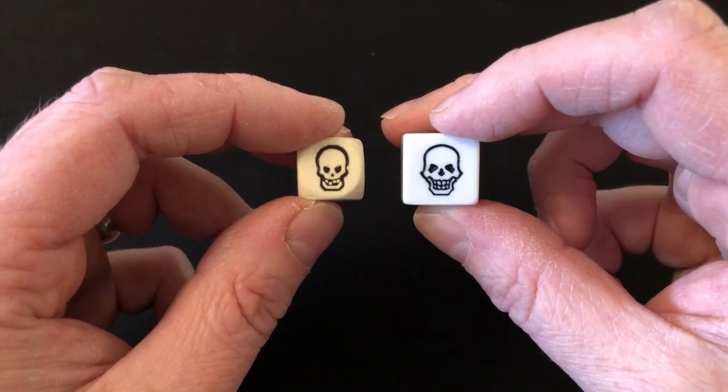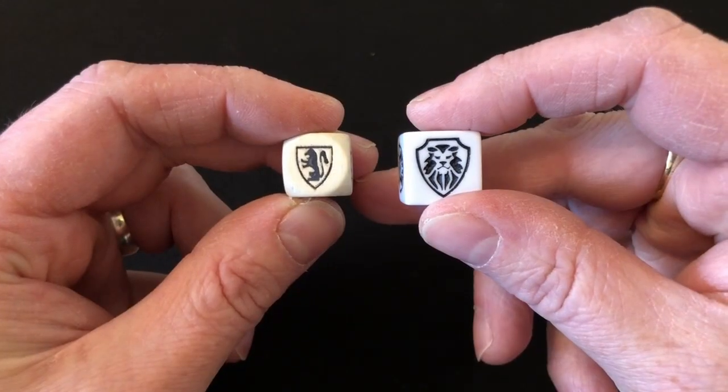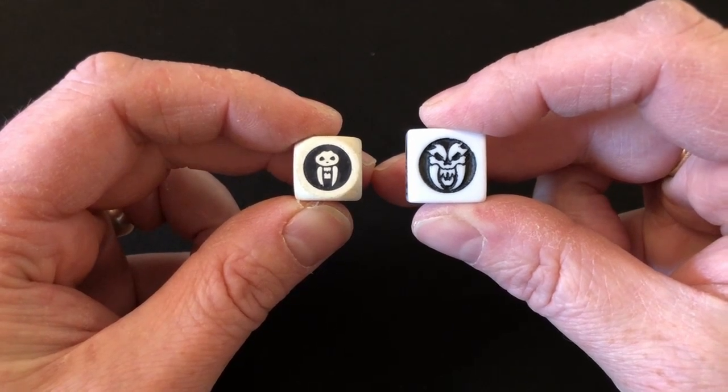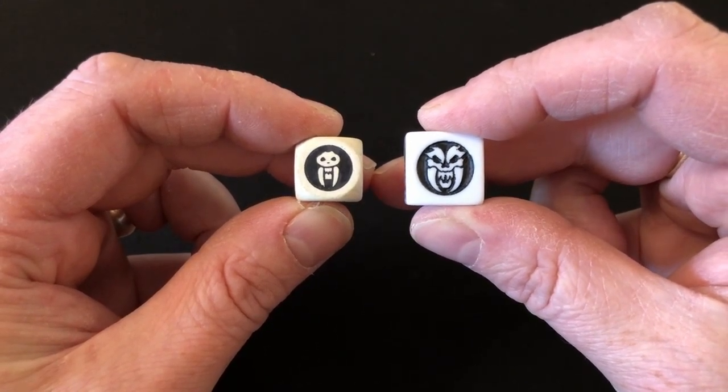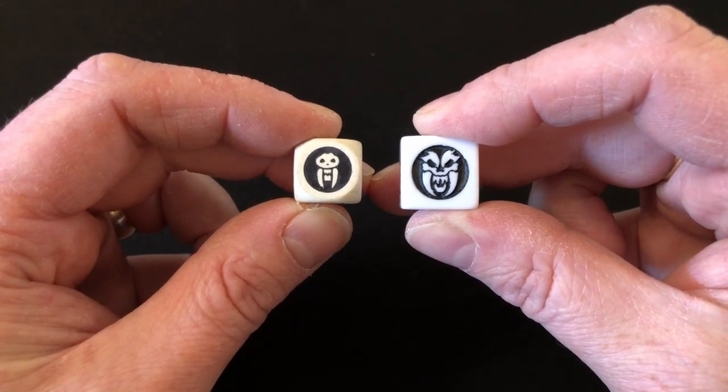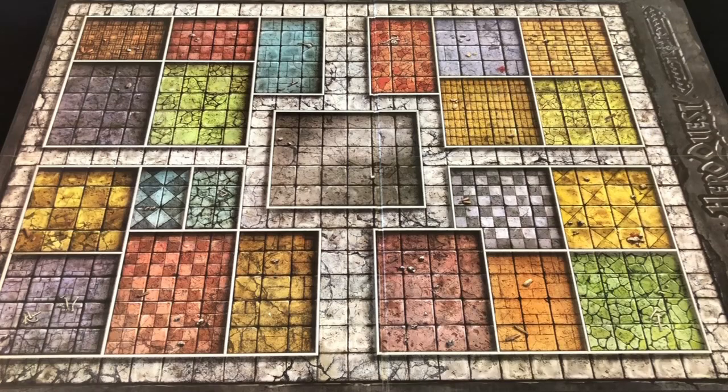These new Hasbro dice are so much better than the originals. The new ones are plastic, the originals are wooden. The new ones are a little bit chunkier and weightier; the originals are a little fly-away and lightweight. The new ones have really rounded corners; the originals have much sharper corners, which makes for nicer rolling. The iconography is just better as well — the new skulls, heroic shields, and evil shields all look sharper. I will probably use these new dice when playing my original copy of HeroQuest.